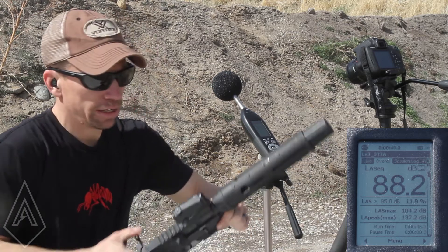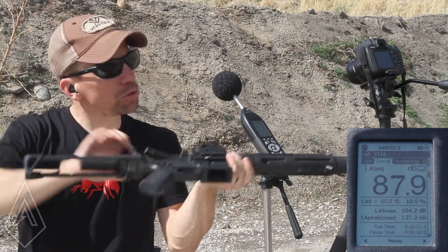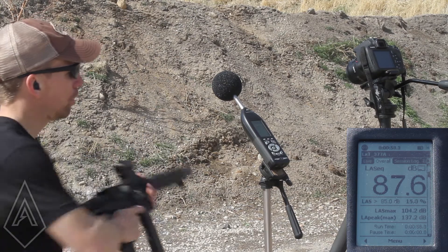Normally we shoot 10 rounds of each, but for the sake of brevity here we're just going to shoot one. That mag is empty — now we have some subsonic ammo. Reset the mic.